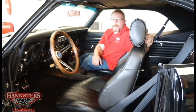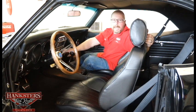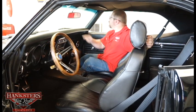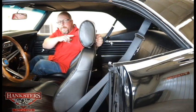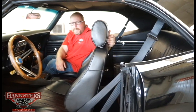For stereo, there's been an upgrade to a full Alpine system — good name brand components that are going to sound great. We have an Alpine AM/FM MP3-style head unit, speakers in the kick panels, tweeters in the dash, mid-range speakers and a subwoofer in the rear package tray, all powered by the Alpine amp mounted in the trunk.